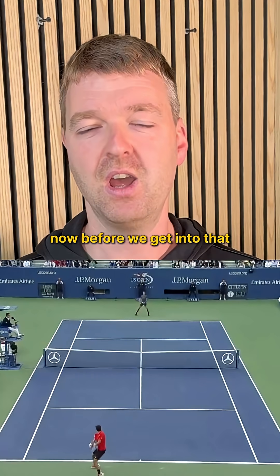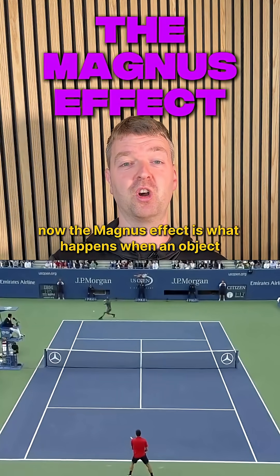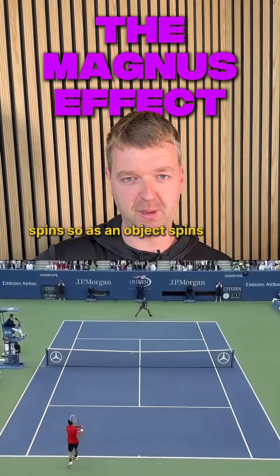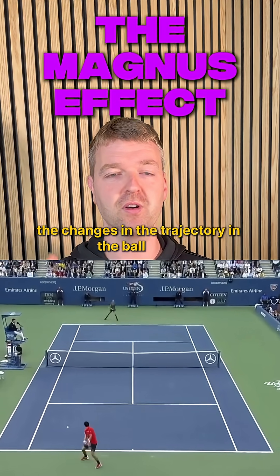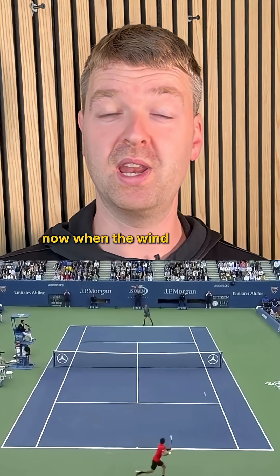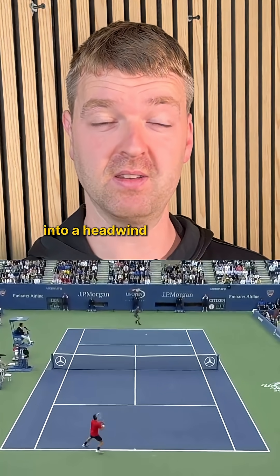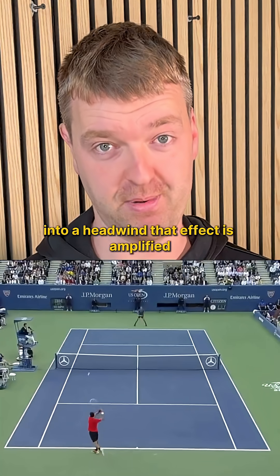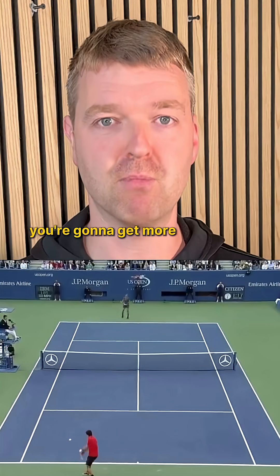Before we get into that we need to just talk about the Magnus effect. The Magnus effect is what happens when an object spins. As an object spins, the airflow around the object changes and that's what causes the changes in the trajectory in the ball flight. Now when the wind is blowing towards the ball, so if you're playing tennis into a headwind, that effect is amplified. So any spin you put on the ball is going to be exaggerated — you're going to get more.